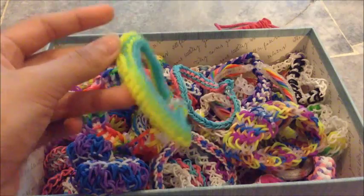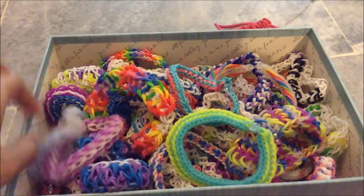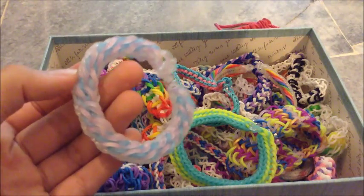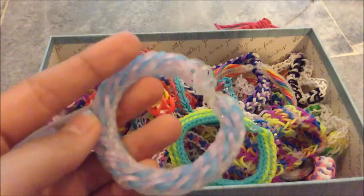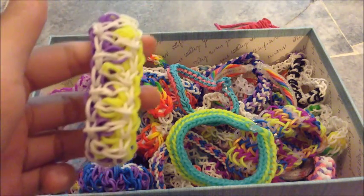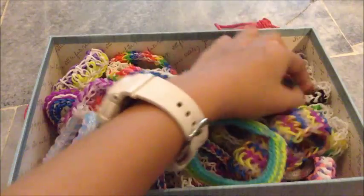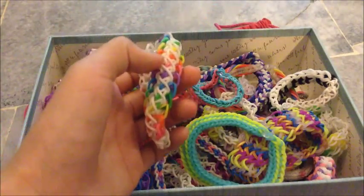This is Oil Track Bracelet. And this is Tribal Fishtail Bracelet. And this is a fish type bracelet — it's exactly the same pattern as the Tidal Wave Bracelet, and this is harder. I can't remember who did this but I know it's Tutorials by Leah. And this is a Piano Bracelet. And Extravaganza Bracelet.